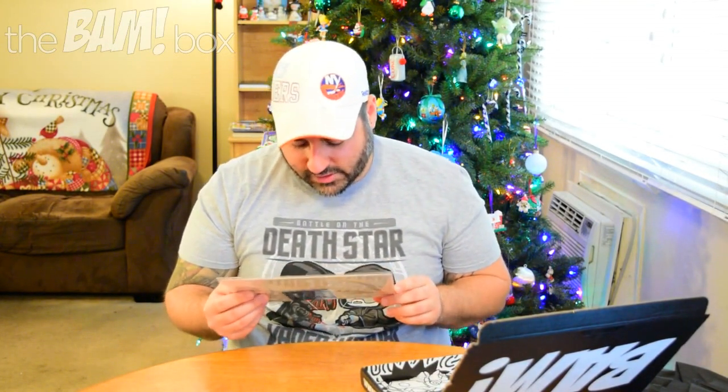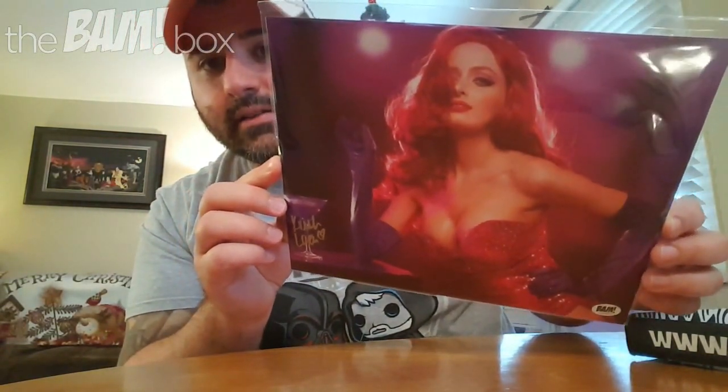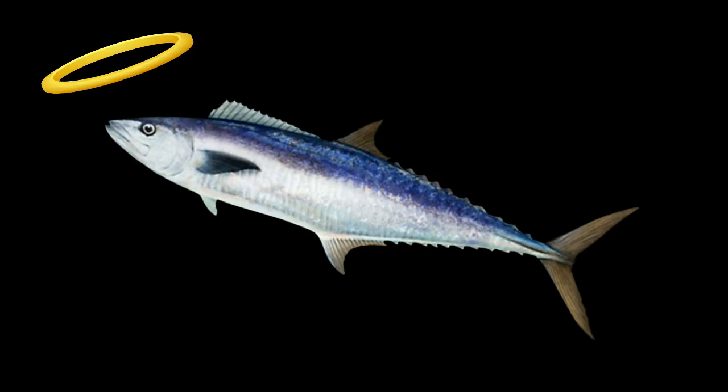And next up — holy moly. This is a BAM Box Authentic. It looks like it might be a cosplayer dressed as Jessica Rabbit, and she's very — there you go. There is a Jessica Rabbit picture. I'm not going to lie, I'm an all-American male, and Jessica Rabbit, when I was a kid, even though she was a cartoon character, was like holy mackerel. This girl fills it out pretty well. I like it a lot. That is a very attractive picture right there. It must be a cosplayer who signed it — I guess we'll look at the card for more information. But she pulled the look off, so that's pretty good.